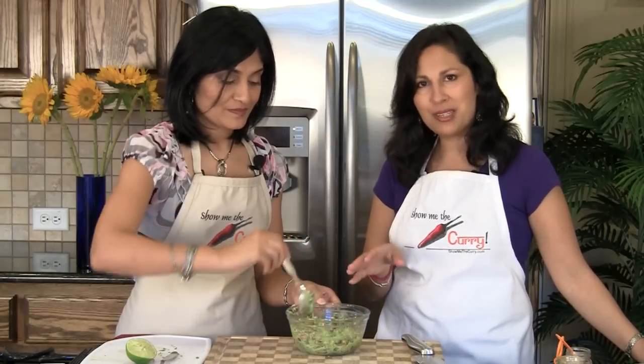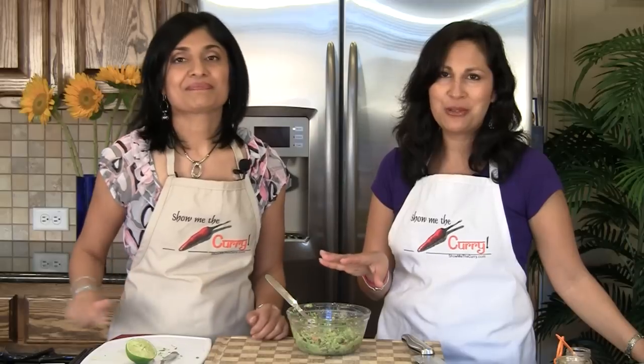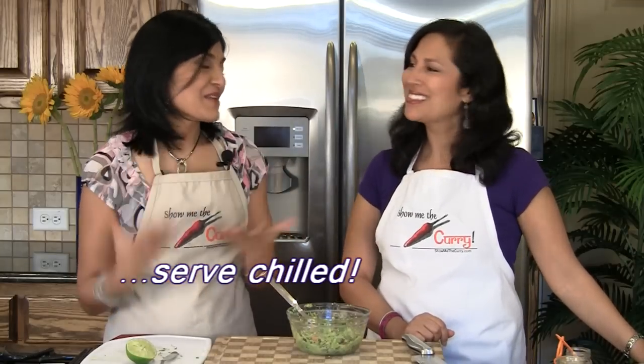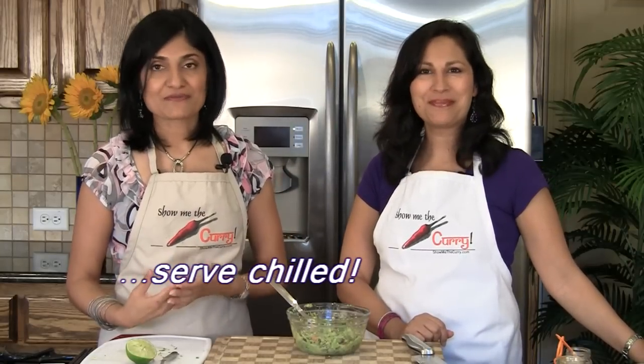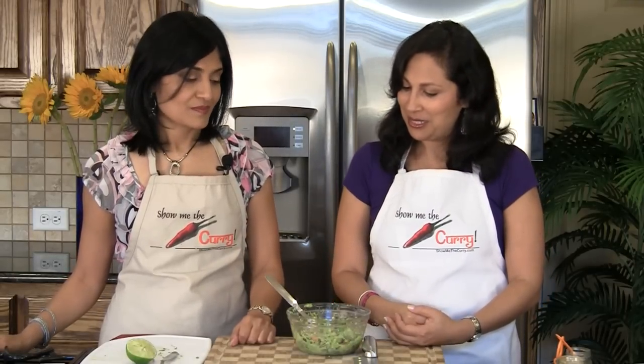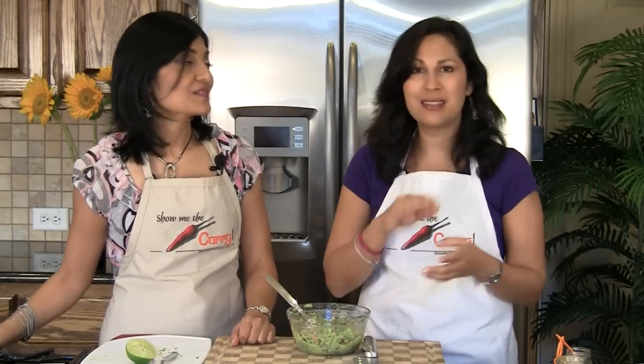Everything is to taste, so do your taste test and adjust anything you need. And it's done! It's a very simple recipe but it's so delicious and it adds this dimension of flavor to your Mexican fare. There are a lot of different things you can use this for — as a dip by itself, in your seven layer dip, in tacos, in Mexican pizza, with enchiladas as a topping, with chips, or even as a spread on a tortilla or toast.